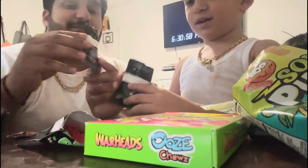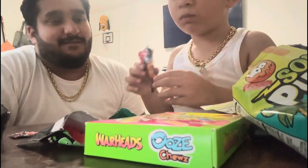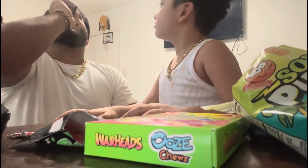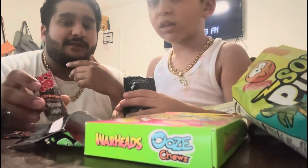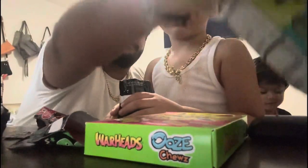We didn't try this one yet — try it. This is strawberry. How was it? Oh, that's good. But I'm still liking the watermelon one more. Alright, let's move on to the next one. So we got these Sour Punch Bites — they're tropical blend bites.